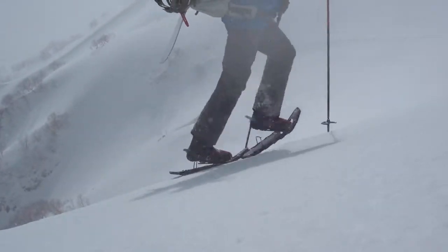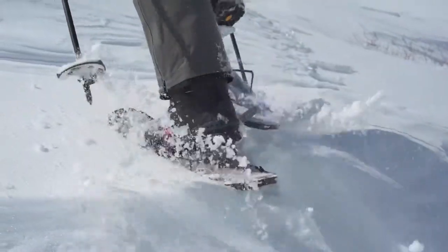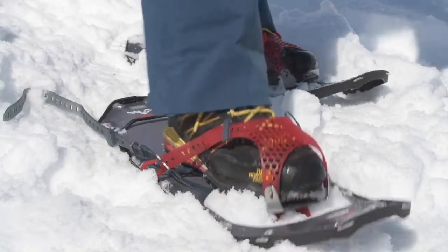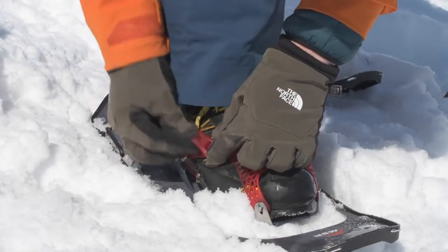The Paragon binding offers maximum foot security and comfort in demanding alpine terrain. Its mesh strap conforms tightly to a wide range of boot styles without pressure points, for all-day comfort in challenging environments. Slide your boot in and fully up against the toe stops. Fasten the heel strap first, then tighten the toe straps and lock the straps on their buckles.